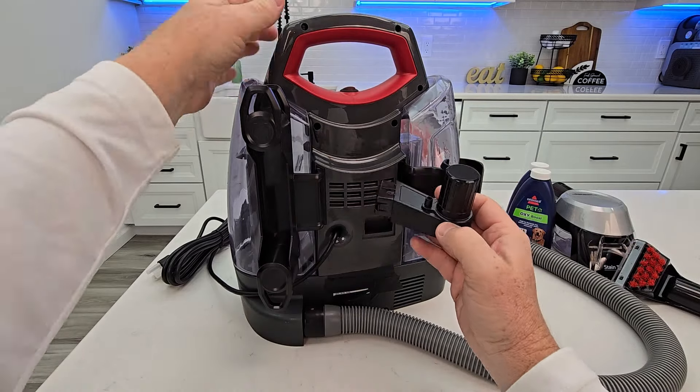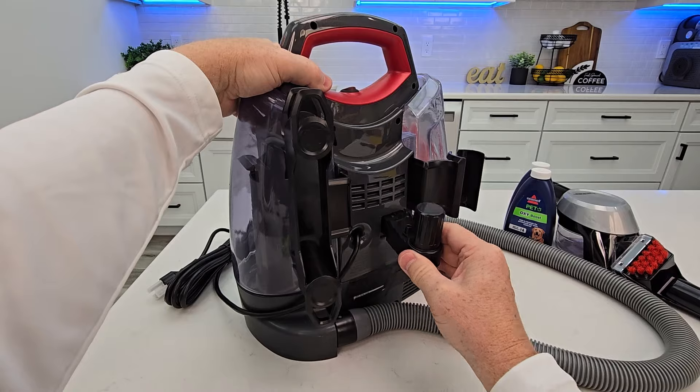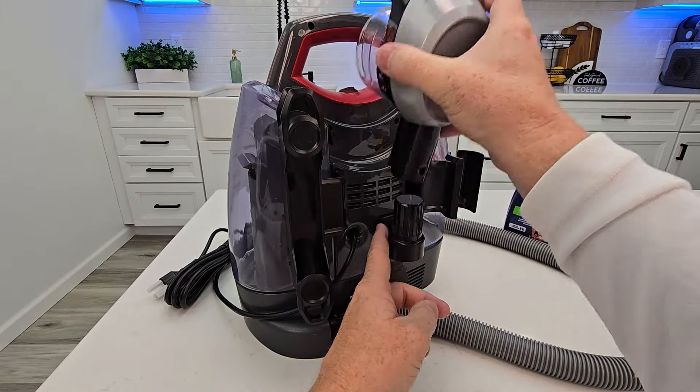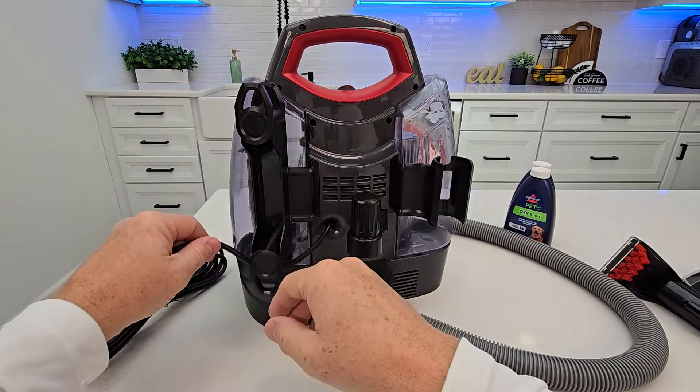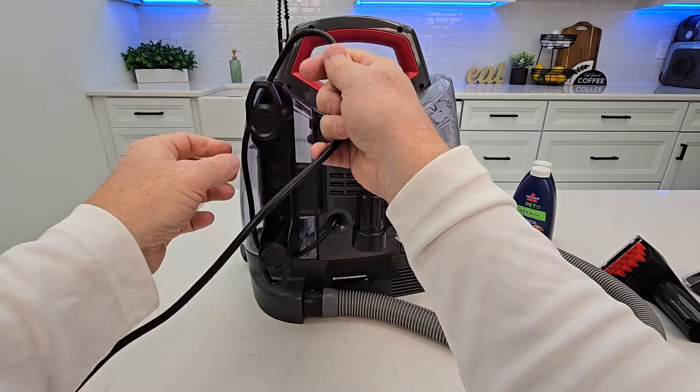This is the hose attachment tool — this part goes up, push it in and it'll click into place. This is for storing the different attachments, so you can simply store them on there. This is the cord wrap — we can wrap the cord around, and at the very top when you get it all wrapped on...